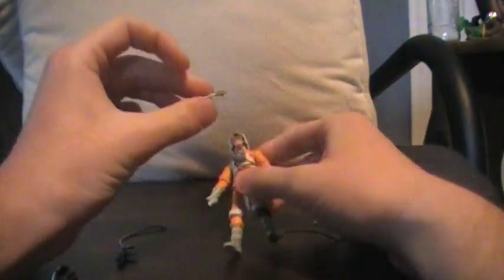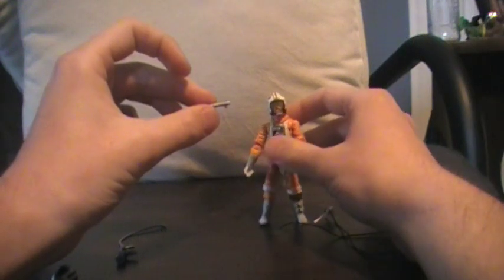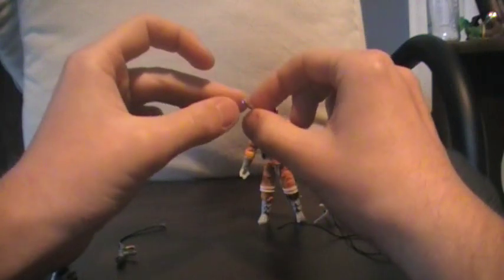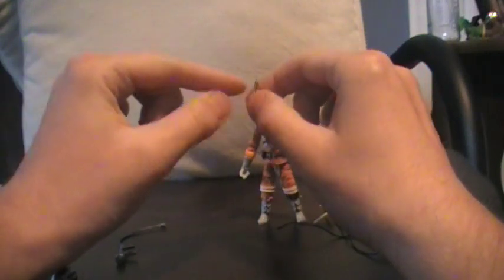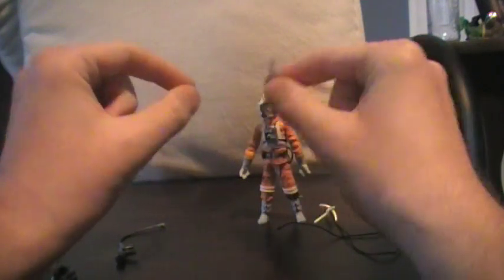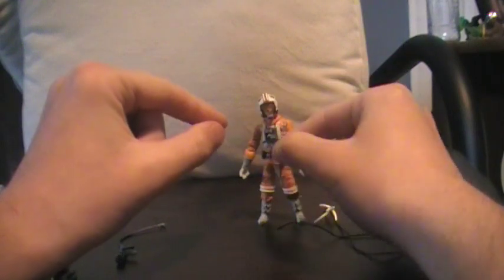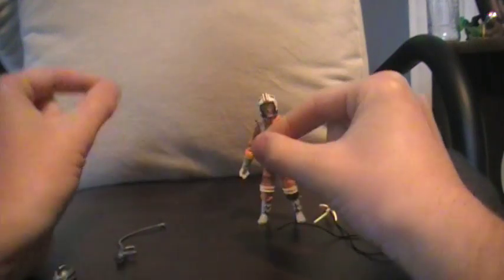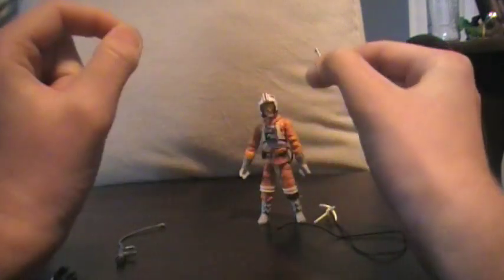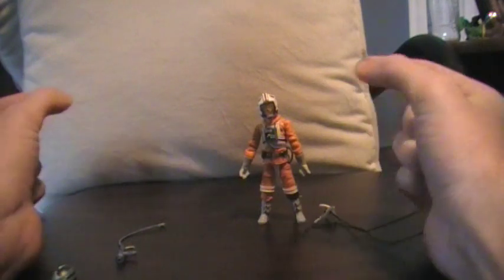He does come with the lightsaber, and it doesn't have the blade out — it's not ignited — which is really neat because I like it when they do this. But I wish they had given this and then one that was lit, or something that could plug in. Given this one and one that is ignited would have been nice.